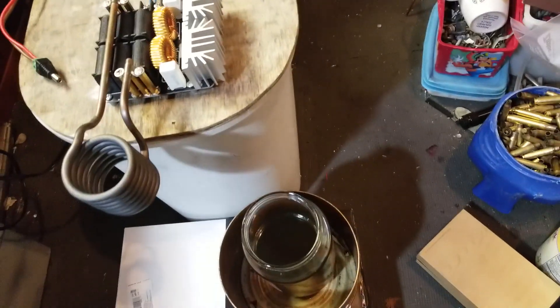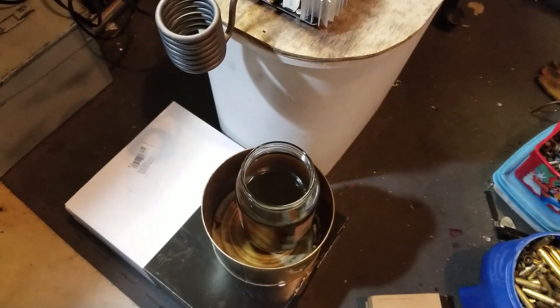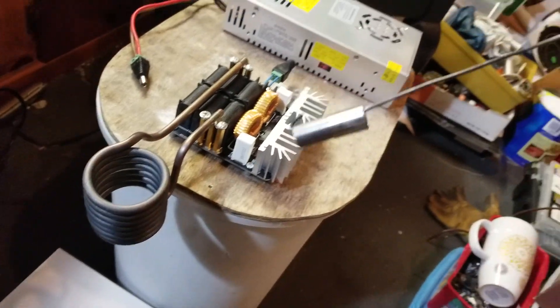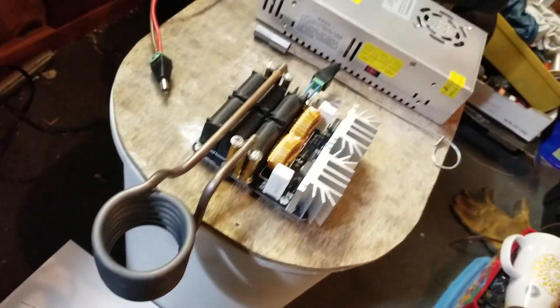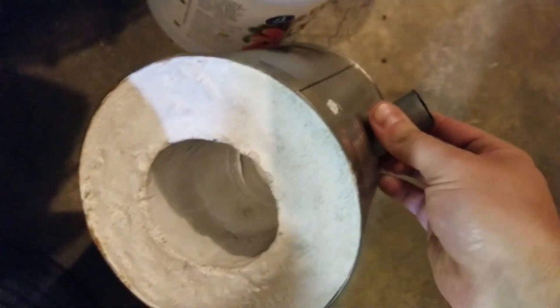Hey guys, so what I got here is my annealer that I showed in the last video, and I'm going to attempt to do tempering of a one steel punch. This thing is not very thick so I believe it should work. Normally I use my propane little forge that I made — it looks like this — and I put a propane torch in there and it works pretty well.